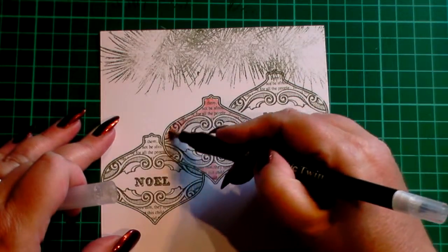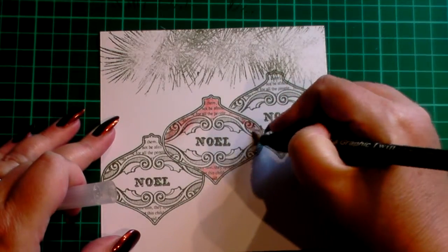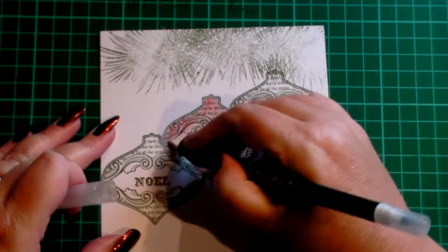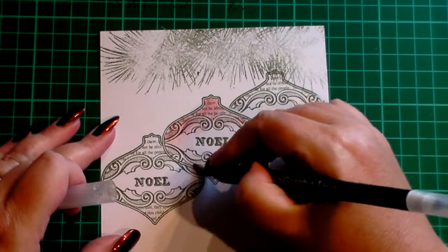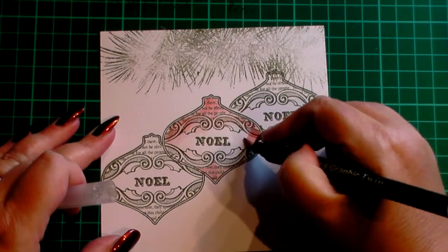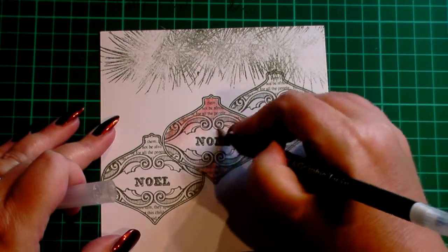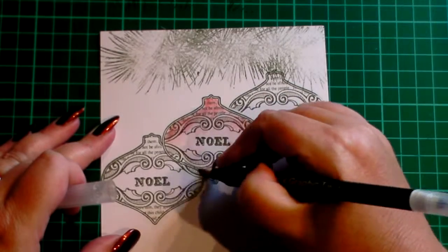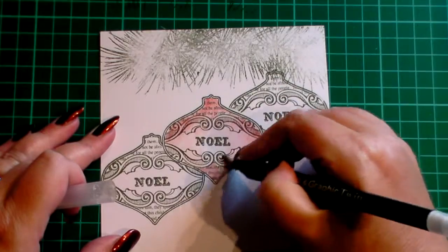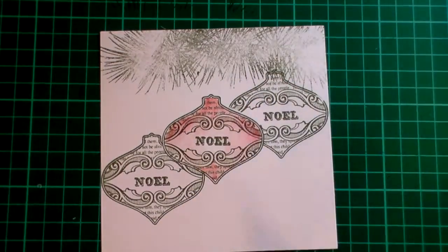I've not done anything special. I've not used more than one colour or anything to colour it in — it is literally just a blending pen. You'll be able to take a little bit more time over it than me, but there's a lot to squeeze in so I want to show you all of it. So there we go, it's got colour all over now. I'm happy with that.